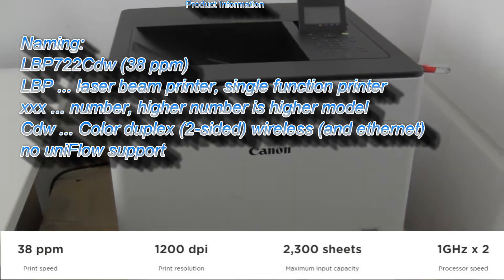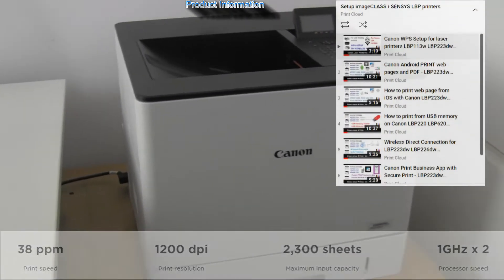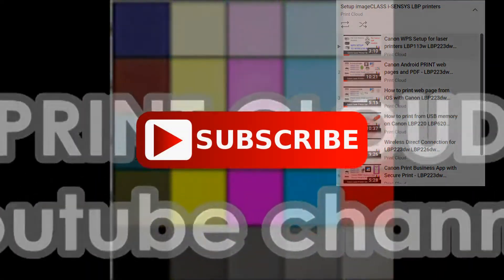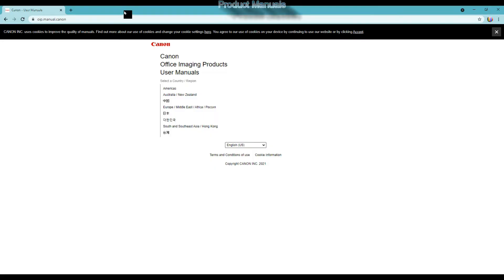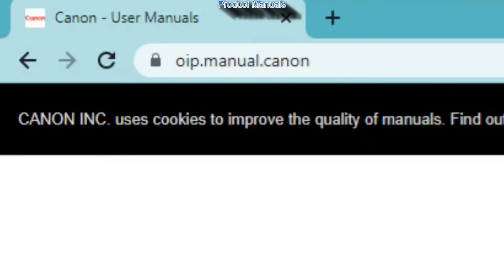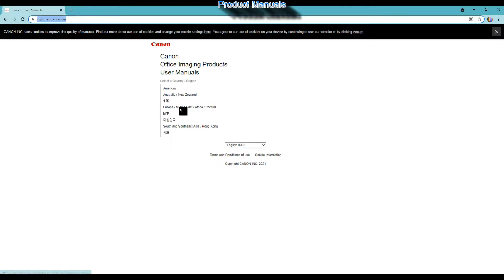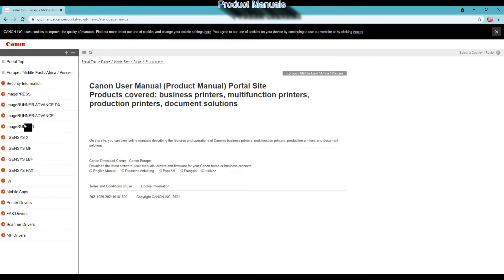Let's talk some basic info: the printer prints with 38 ppm in color and mono. More about LBP printers you can find on my YouTube channel in the LBP printers playlist. Let me start with the information about the product online manuals, which you may find useful as this model has hundreds of parameters that can be set.